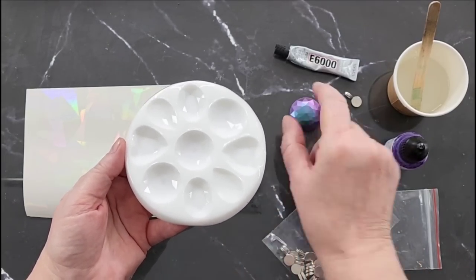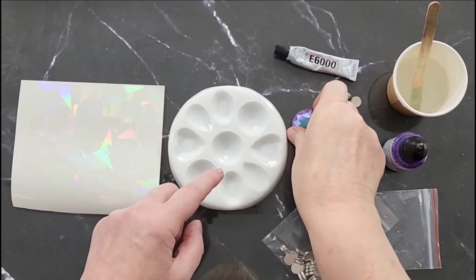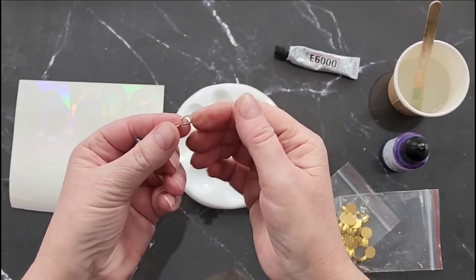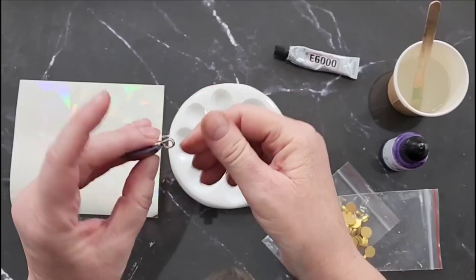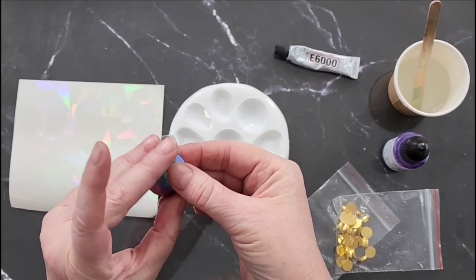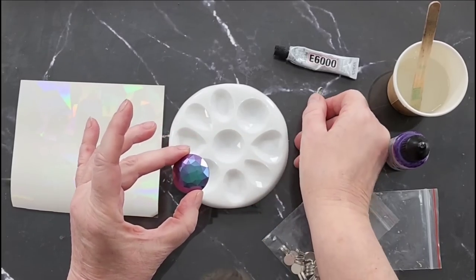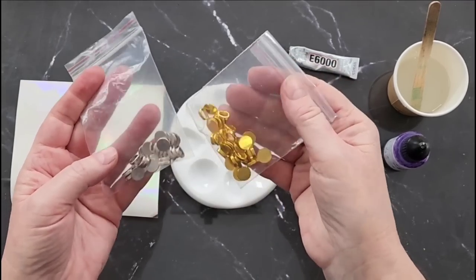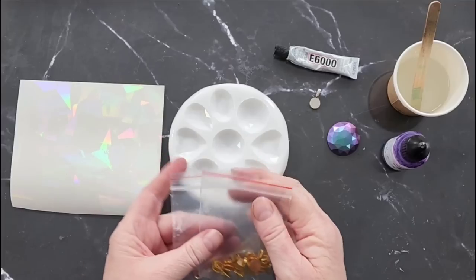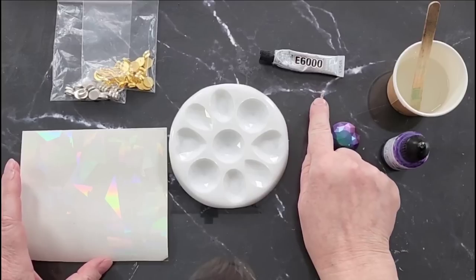I thought I better pour into these today. They're all faceted so they're really shiny and shimmery. You can get these little glue-on bails - you just pop one on the back, stick it down with some glue, and you can use it as a pendant or pop it on your key ring, whatever you want. I've got some gold ones and some silver ones. That's my E6000 glue that I use.